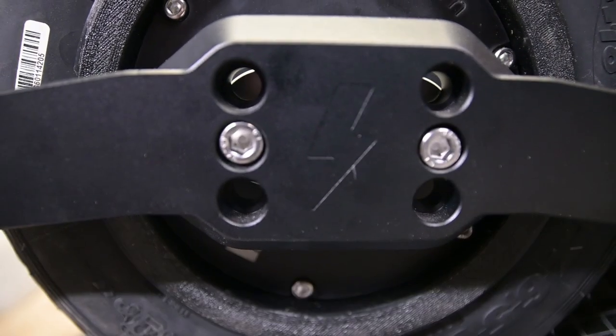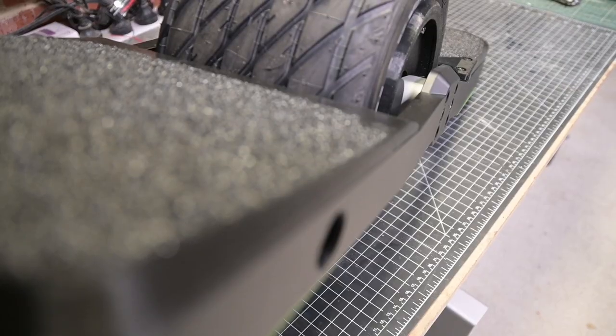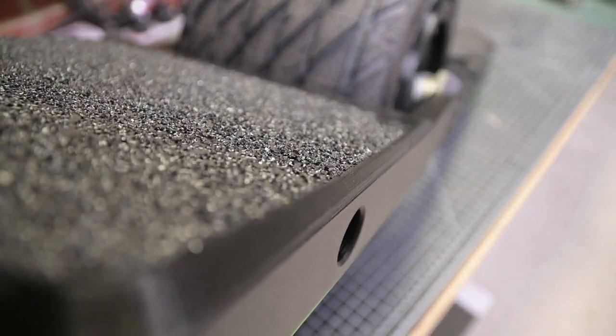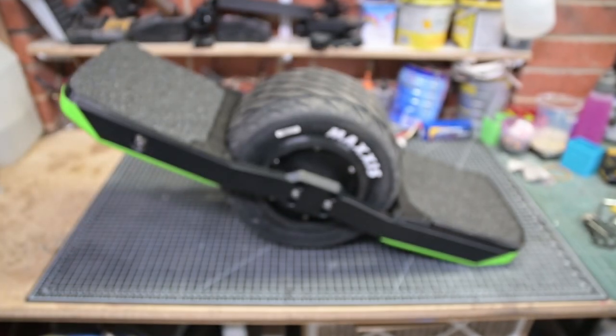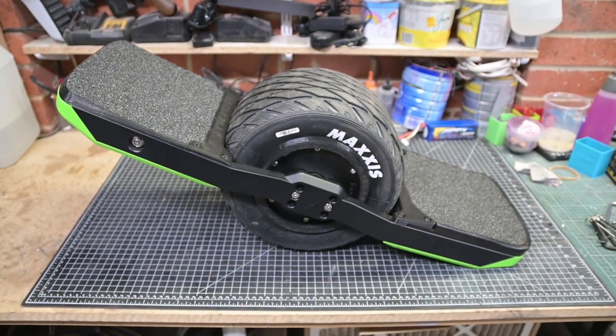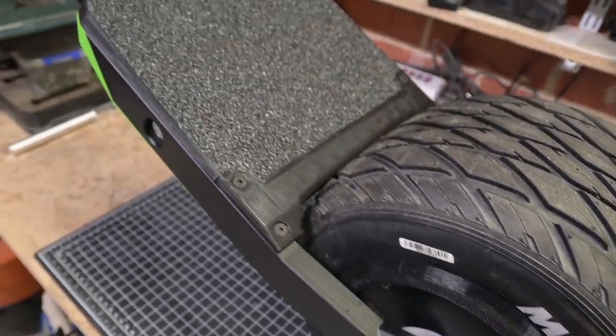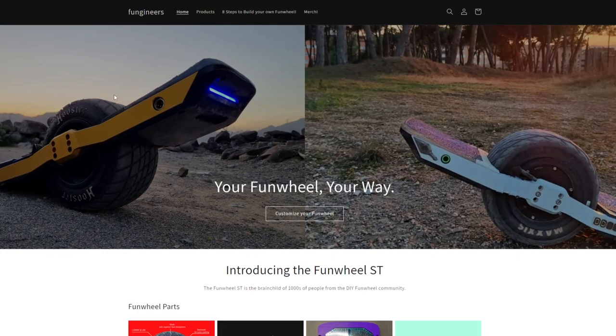After my previous failures I needed some guaranteed success. To this end, I bought parts for my new build from a supplier offering tried and tested third-party options. This is the resulting product of these purchases. The supplier of these parts, Fungineers, is relatively new to the market but their parts have already seen mass adoption in the DIY space and received much positive feedback.